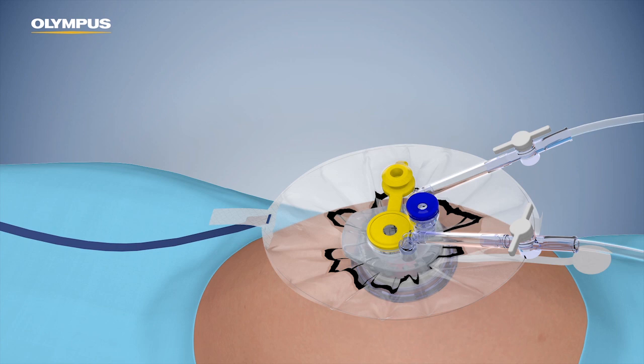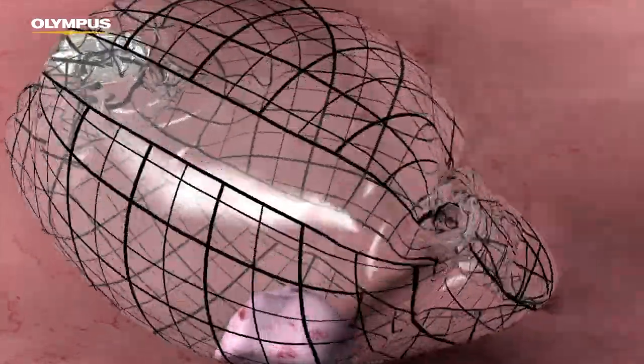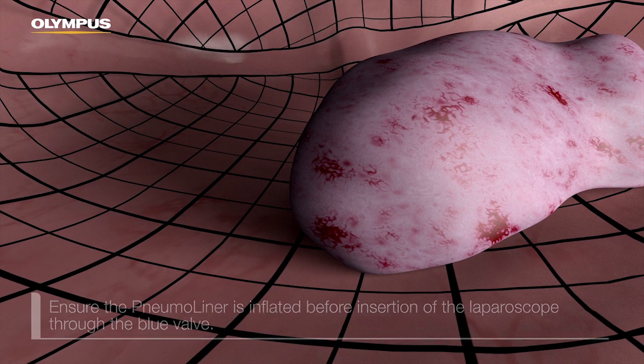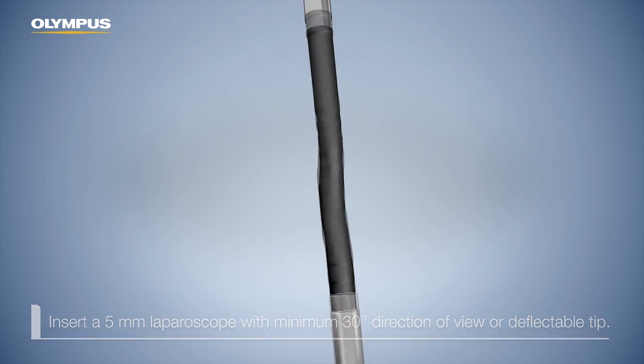Do not twist the boot while it is attached. Insufflate the pneumo liner to a pressure of 12 to 15 mmHg using the insufflation port. Ensure the pneumo liner is inflated before insertion of the laparoscope through the blue valve. Insert a 5 mm laparoscope with a minimum 30-degree direction of view or one with a deflectable tip.